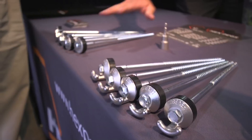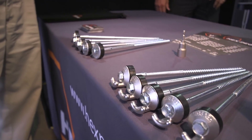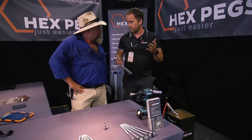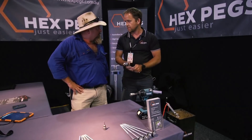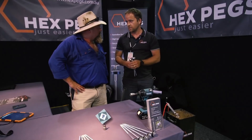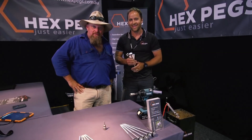Do you sell them in sets or just however many you want? Online packages are set, but I'm happy to sell however many people want. We can mix and match the different types. People can order them online at hexpegs.com.au. So if you're still happy driving in pegs by hand, don't bother — but if you've had a gutful of it, check out the website and order something.